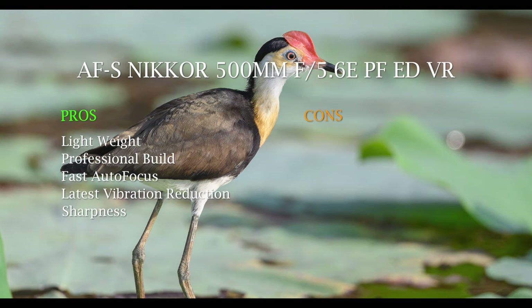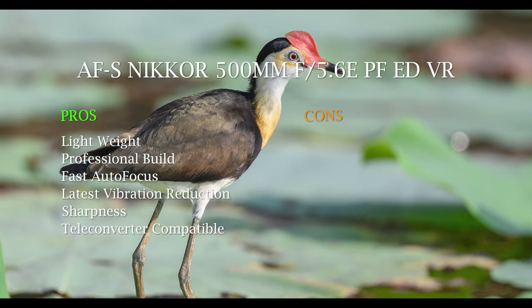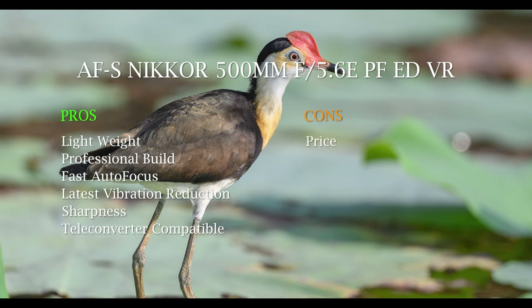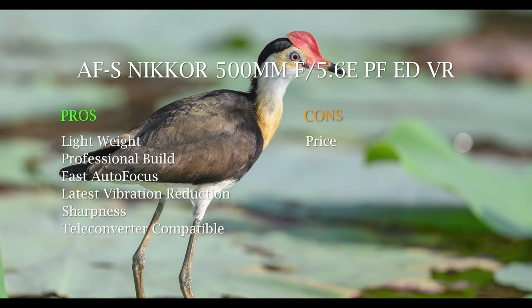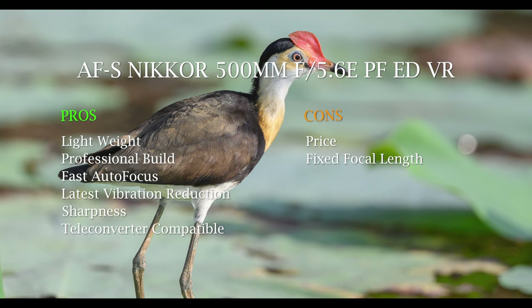Another pro: it works with teleconverters, which is an advantage over zooms and enthusiast lenses. Moving to cons — the price is quite a big one for many people. Sure, it's half the price or less of a big Nikon prime, but it's still a lot of money for an enthusiast shooter — two or three times the amount of the Nikon 200-500. It's a big outlay.